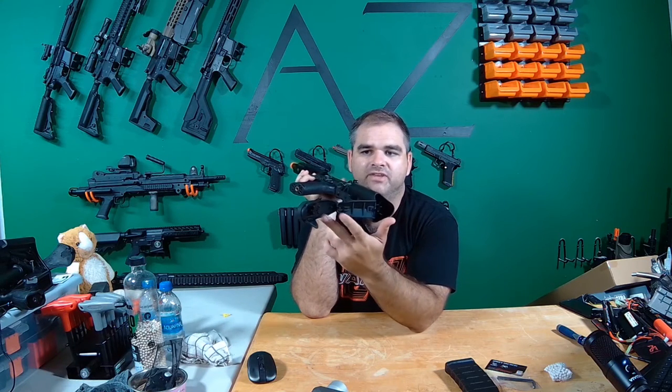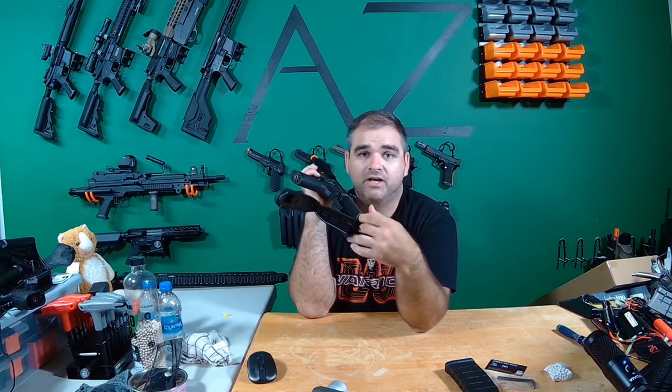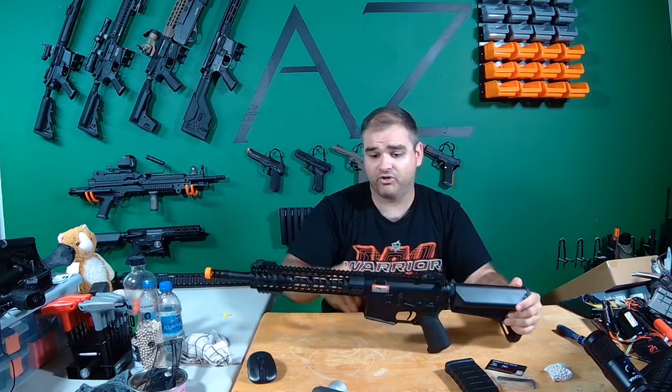You pull it down and the battery compartment comes out, which is kind of nice — just having it flip open, because I always take these off when I'm doing tests and then I lose them. You can fit your nunchuck-style battery in there. It does come wired to Dean's right off the bat, which is awesome. It just feels sturdy.